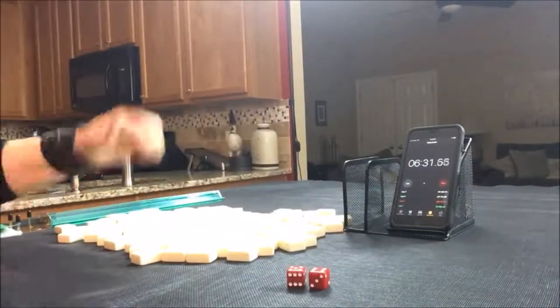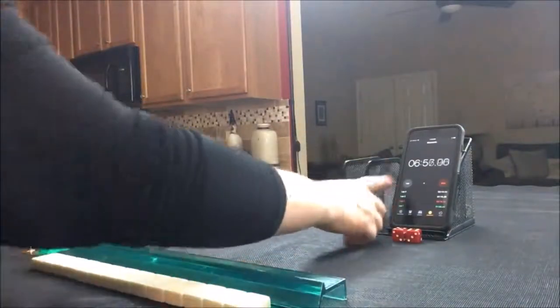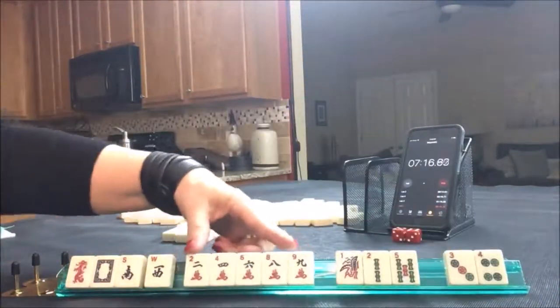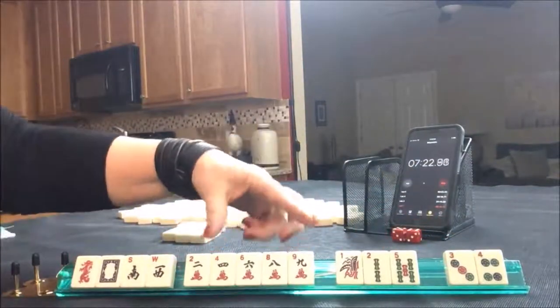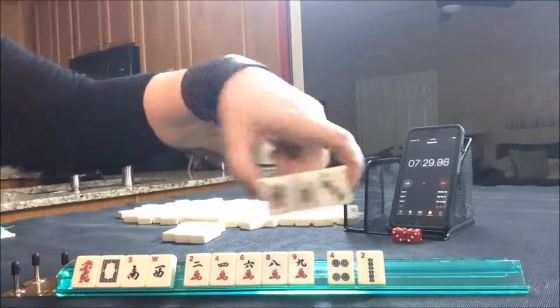I rolled an 11 — so 8 is north, 9, 10, 11 is west. Okay, here we go. Last one.